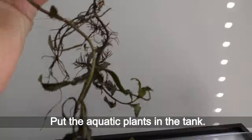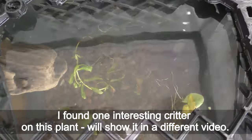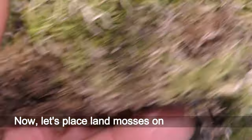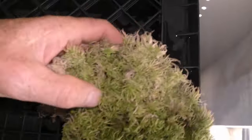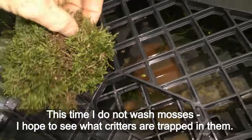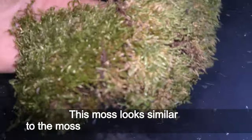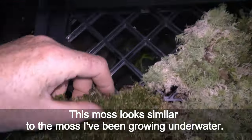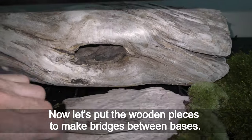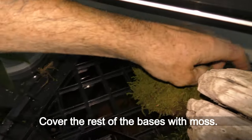I put the aquatic plants in the tank. I found one interesting creature on one of the plants — I'll show it in a different video. Now let's place land mosses on top of the bases. This time I do not wash the mosses; I hope to see what creatures are trapped in them. This moss looks similar to the moss I've been growing underwater. Now let's put the wooden pieces to make bridges between bases, and cover the rest of the bases with moss.